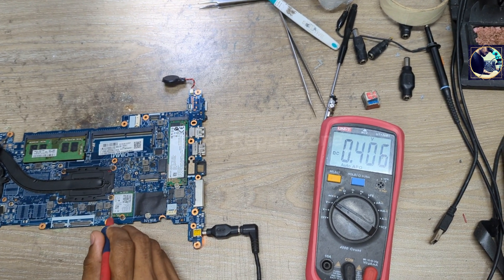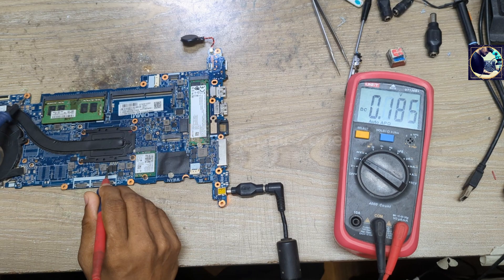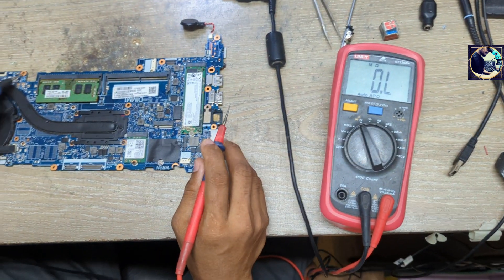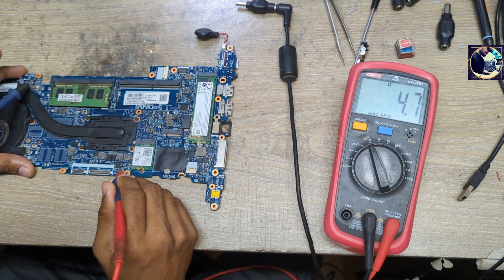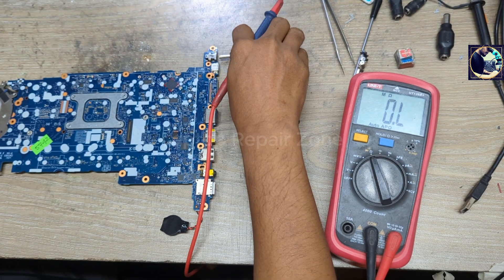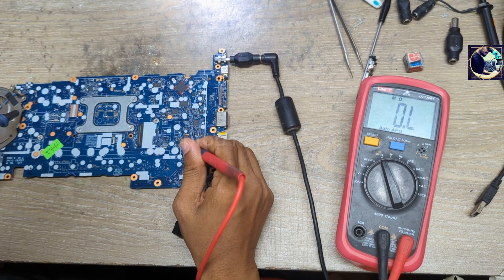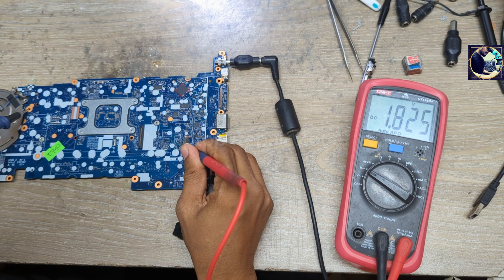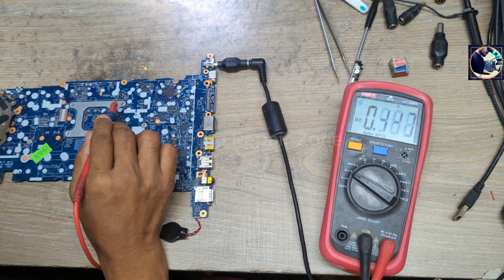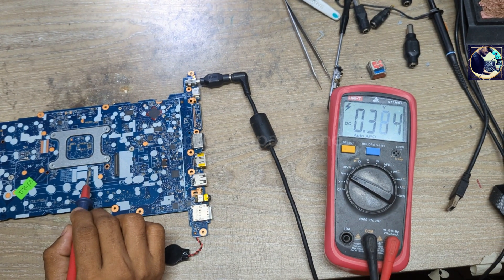1 volt is also okay, 3.3 secondary also okay, 1.8 is present, 1.5 okay, 1 volt okay — all present here as well. But we have no CPU core voltage. So let's check the impedance on this coil — it's 4.6, good. Let's check 0.8 and 1.8 — these are also okay. Now I will check the 1.1 volt secondary and the RAM voltage.